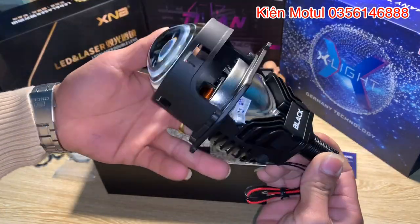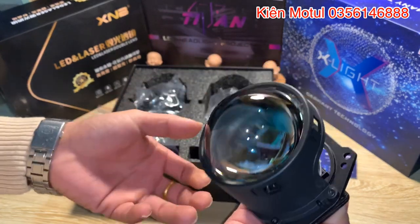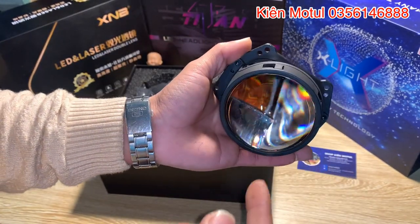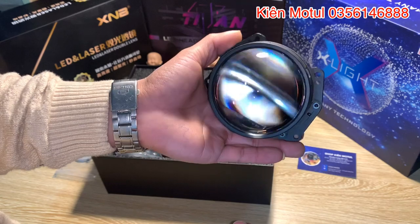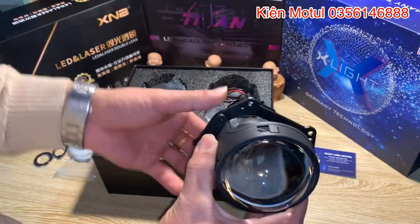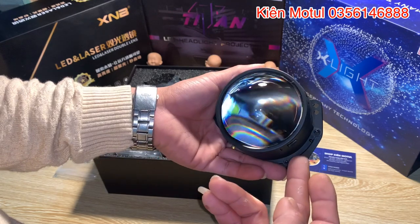Thì em sẽ đi một vòng cho các bác coi chiêm ngưỡng cái dung nhan của em này. Em này có cái phần thiết kế khá là hay, khá là đẹp, dạng bầu bầu. Bây giờ như thường lệ này em sẽ cho các bác coi cái phần mặt trước của em này. Cái phần mặt trước của em này có cái đôi mắt khá là to, kích cỡ là bà in. Cái phần kính là màu hồng. Hiện tại em đang soi như thế này thì cái phần ánh sáng do cái đèn vàng ở trên em dọi xuống thì nó đã mất đi cái phần màu hồng ở đây rồi, thì các bác chỉ nhìn thấy nó màu trắng như thế này thôi.